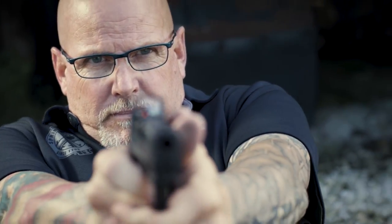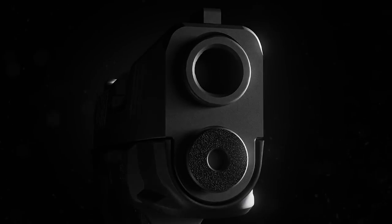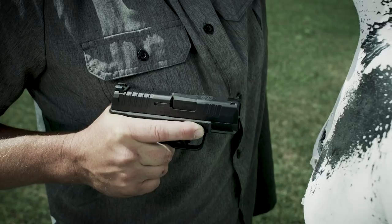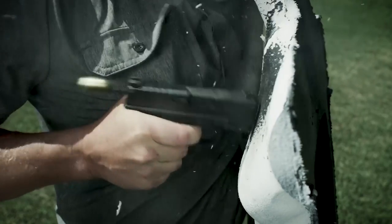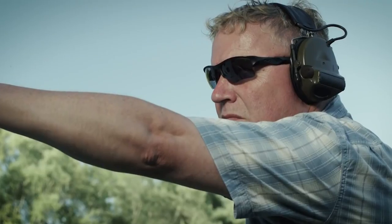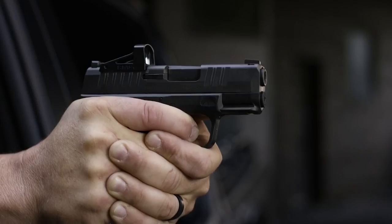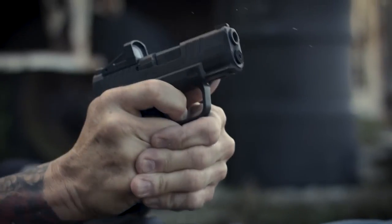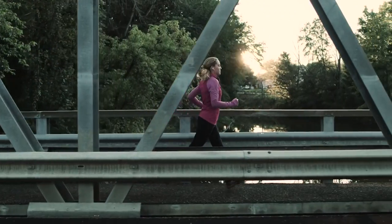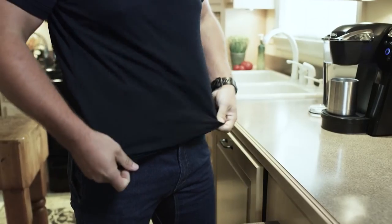The gun also has a high extended beaver tail to prevent slide bite for shooters with bigger hands. The barrel and slide are Melonite-finished inside and out, and it has a reversible mag release. The Hellcat features a standoff device that prevents the gun from going out of battery if the muzzle is pressed against a target. In a defensive scenario you need every advantage — what you're getting is the highest capacity, best feeling, best trigger, most reliable, best-sighted compact carry pistol ever made. The Hellcat is designed to empower and instill confidence — and give you the capacity to defend.